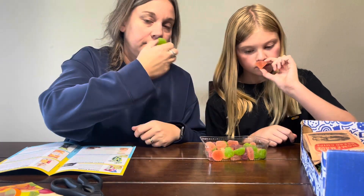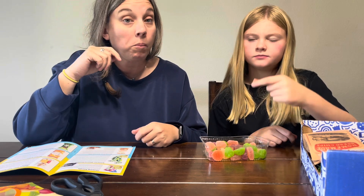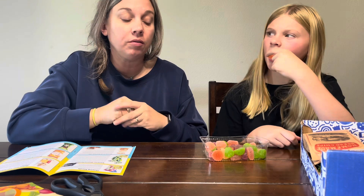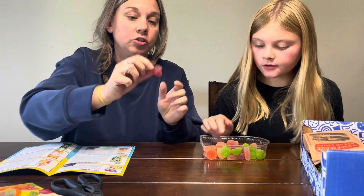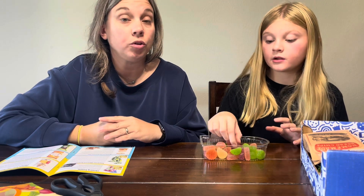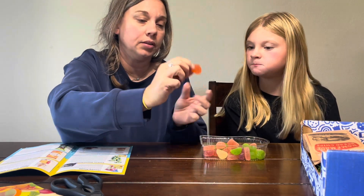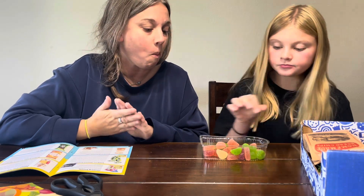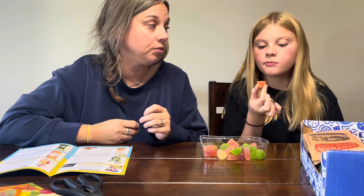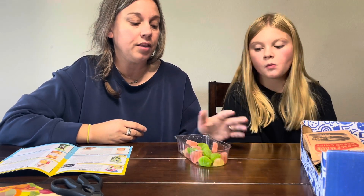I bet the green is pear. I don't know what this one is — maybe peach or apricot. Yeah, the green is definitely pear. I don't like the apricot one; they're really soft. Oh, that was really good! Here's a cherry one — it's even shaped like cherries. The pear one's good. I love peach! Those are really good; they have a nice texture and taste like real fruit, not artificial flavor. I rate that a seven. Six, six.